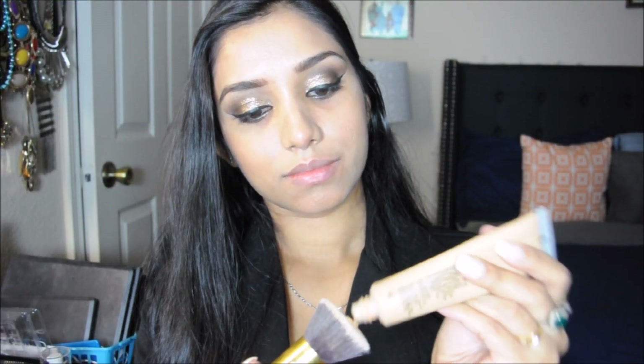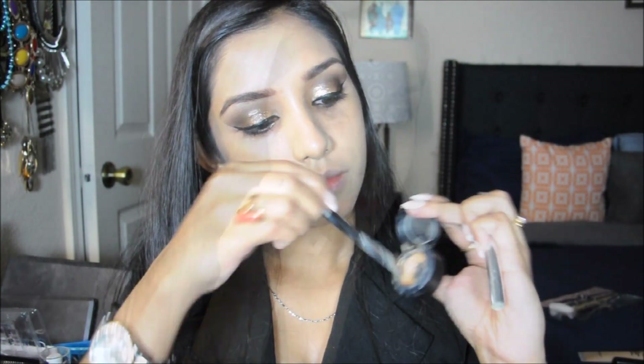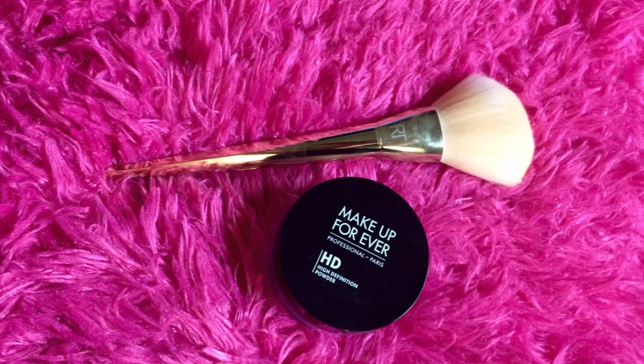Next it's time for foundation. I'm using my MAC foundation with a stippling brush I bought online, applying it all over my face and blending nicely. Then it's time for concealer — I'm applying my MAC concealer on dark blemishes and dark circles wherever needed, using the Real Techniques angle brush, which I absolutely love. I'm dabbing it on with the brush.